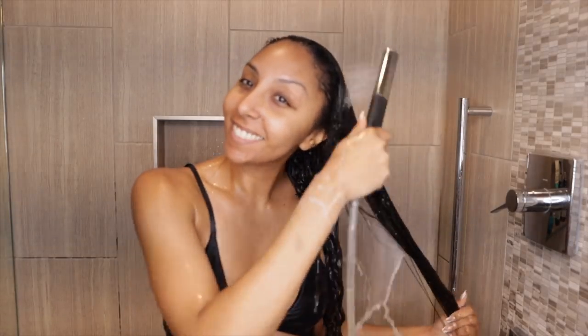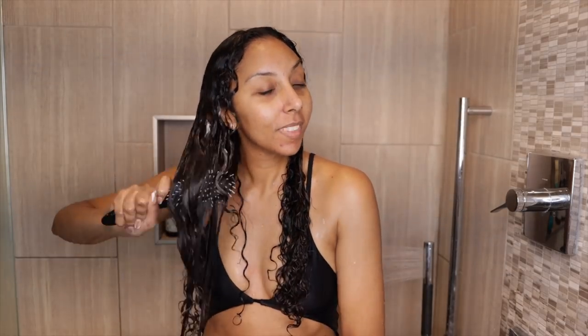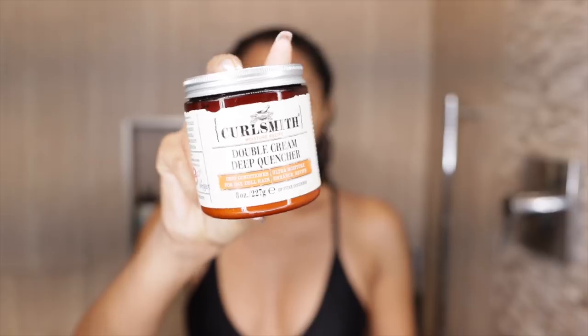Once you're done shampooing, you rinse both products out and move on to the conditioner — the Curl Smith Postbiotic Combing Conditioner. This has hyaluronic acid, peppermint oil, lavender flowers, tea tree leaves, pressed thyme oil, and a bunch of great stuff that makes it easier to detangle while also having benefits for your scalp. All these products have a slight cooling sensation, but nothing overbearing. Once you're done detangling, rinse it out and it's time to deep condition.